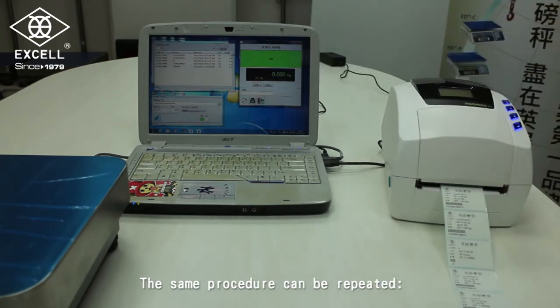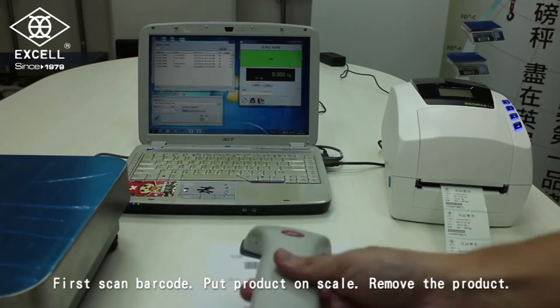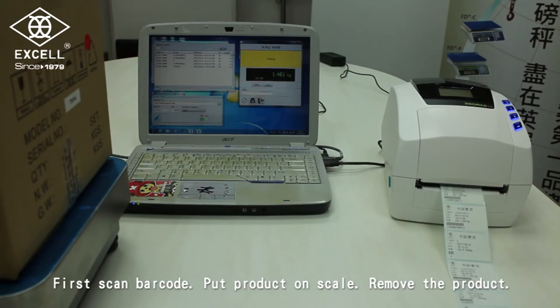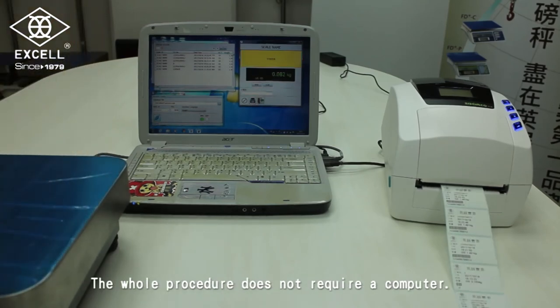The same procedure can be repeated: first scan the barcode, put the product on the scale, then remove the product. The whole procedure does not require a computer.